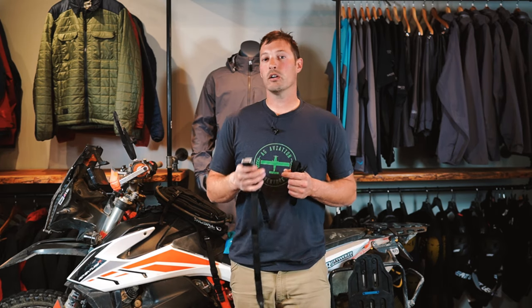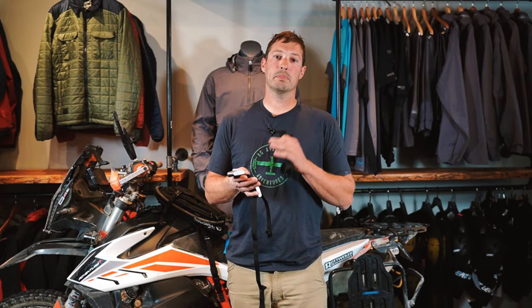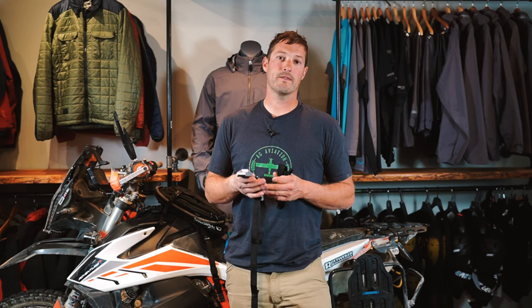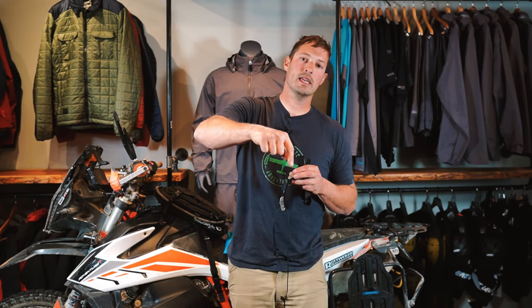Again, these are the Mosco Moto Backcountry Cinch Straps — the ultimate strap that doesn't contain any plastic or elastic to wear out and break — and as you can see, they serve a multitude of different functions. Thanks for watching. I'm Tyson with Mosco Moto. If you have any questions about these straps, please leave them in the comments section below, or feel free to send us an email at moscomoto@moscomoto.com.